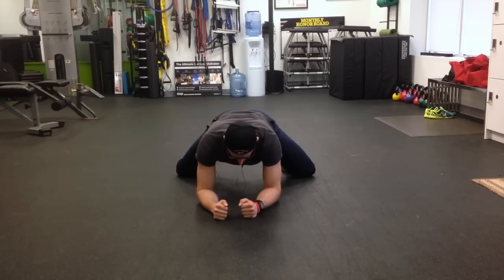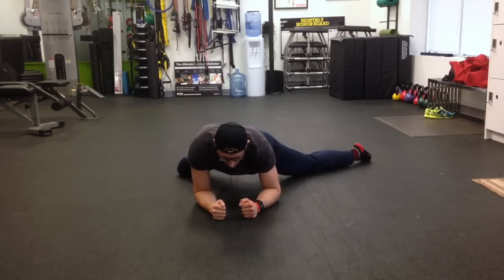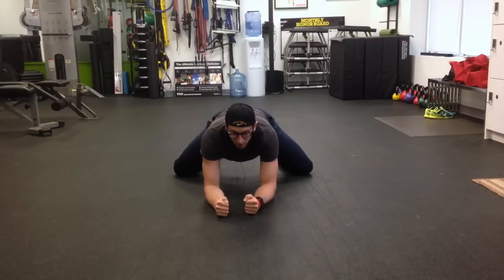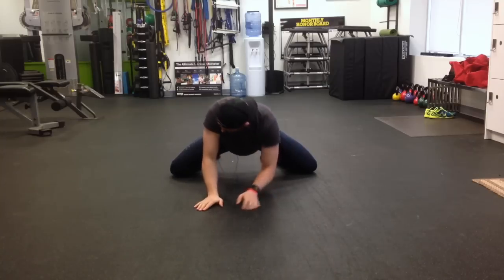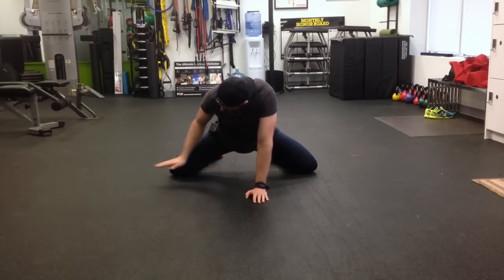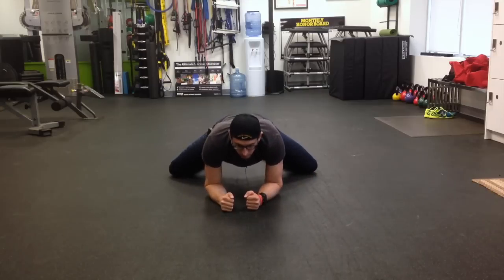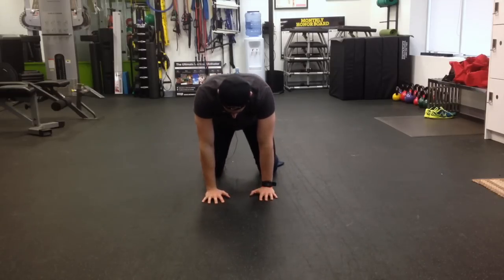You should have a little more room now to rock back and forth. Continue to think about pushing the knees out to the left and right as you're rocking. And once we do that, we've hit the mobility portion of the warmup.